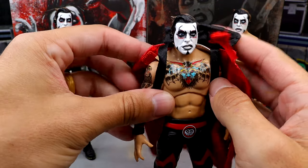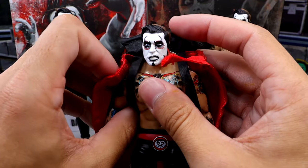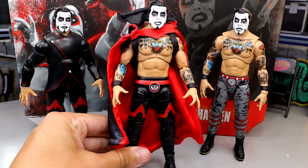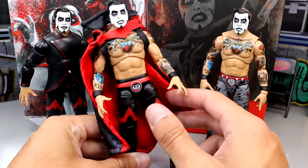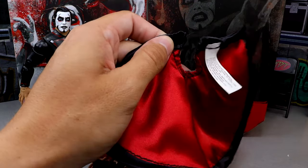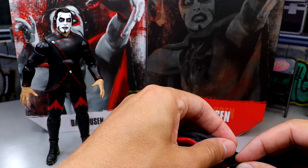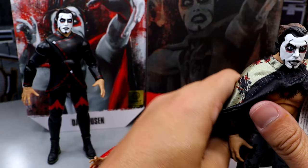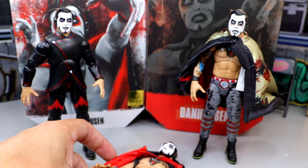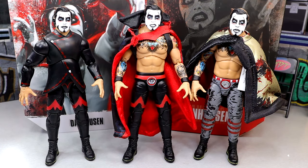You can mix and match capes between figures — the Ringside Exclusive cape fits on the Ring of Honor Danhausen and vice versa. I put the Ring of Honor cape on the Ringside Exclusive and the Ringside Exclusive cape on the Ring of Honor figure. This is what collecting is all about — don't just keep your figures standard, switch things up and it really adds to your displays. That pretty much wraps up the Danhausen figure comparison.